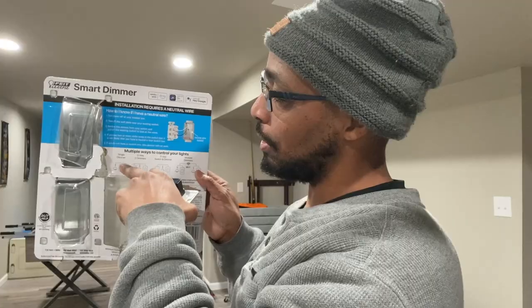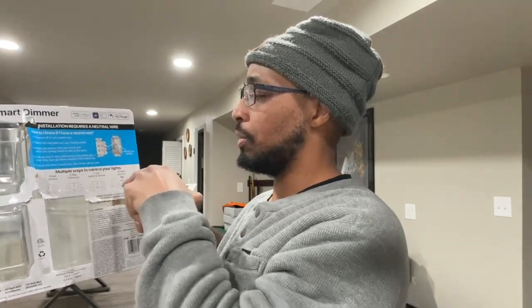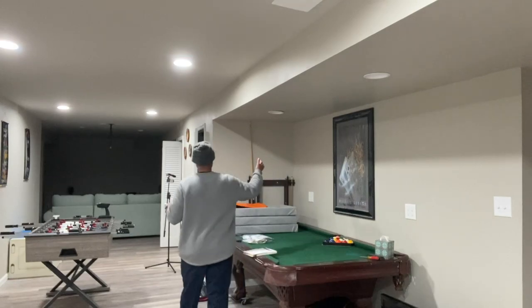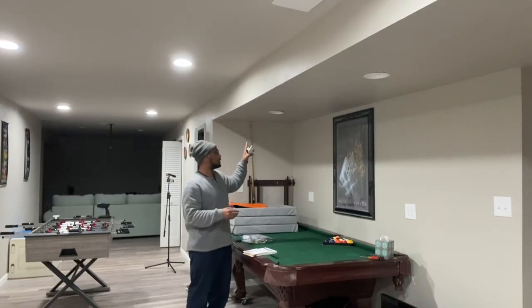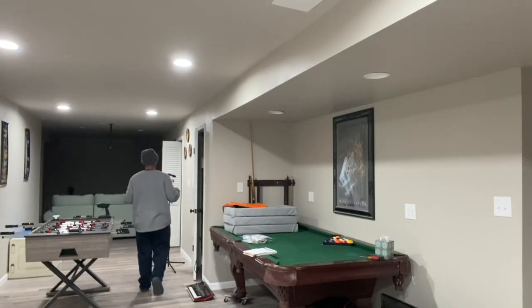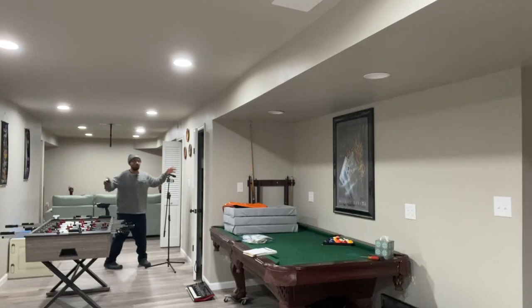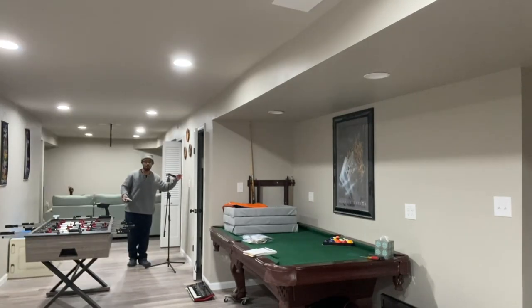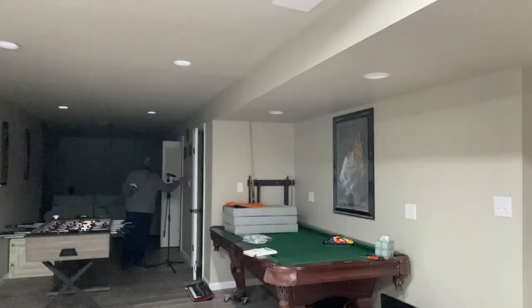The cool thing about this is it handles a single switch, a three-way switch, a dimmer, and multiple dimmers. If you have a single light singly controlled — like my lights under my pool table — that's a single switch. Where I'm going to install this right now is down here: a single switch that activates the back of the record room. Beside it is a three-way switch which operates the middle of the basement.